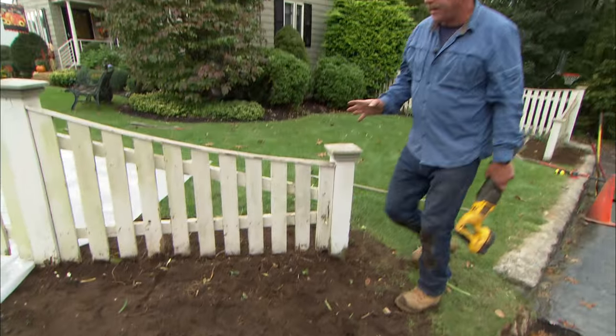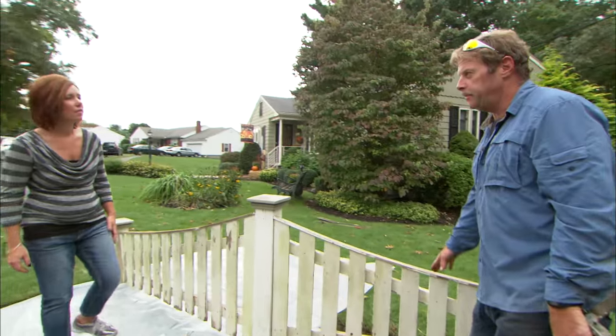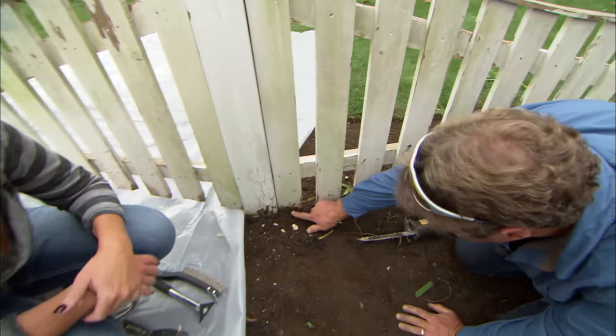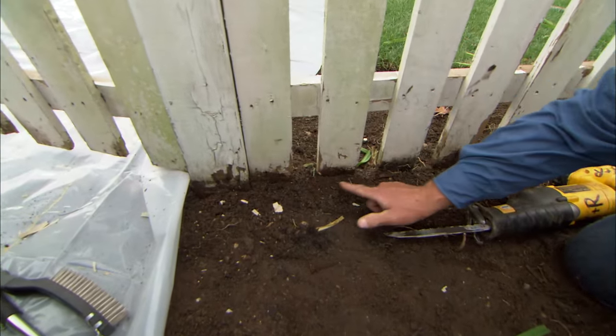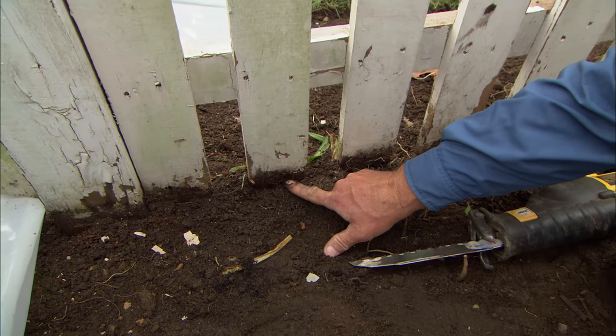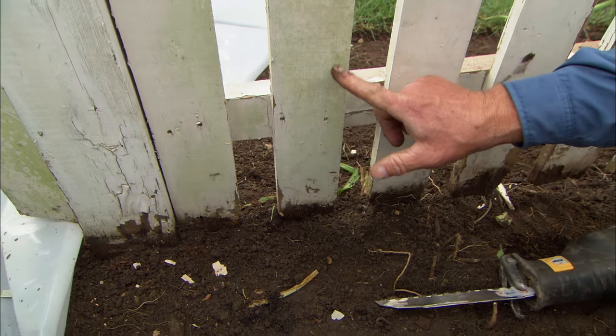Kim, with all the plants out of this bed, this is the perfect time to paint this fence. But I wanted to show you something before we start painting. Take a look at these pickets down here — they're down into the ground. See how they've started to rot already? They're also wicking water up the picket, and that's going to cause the paint to fail.